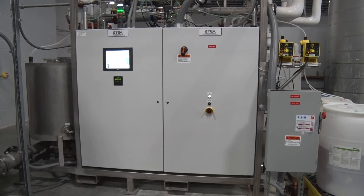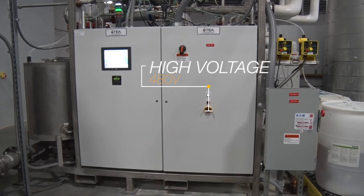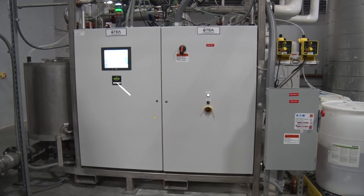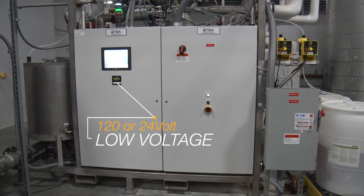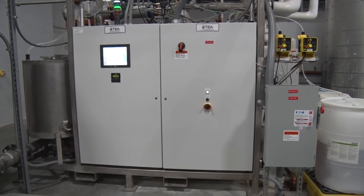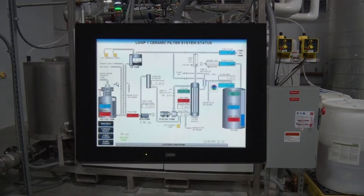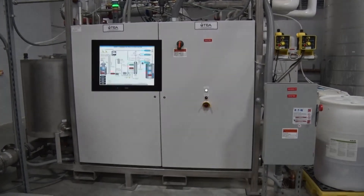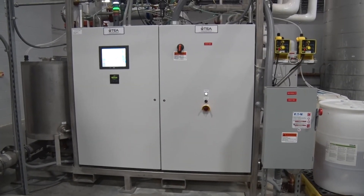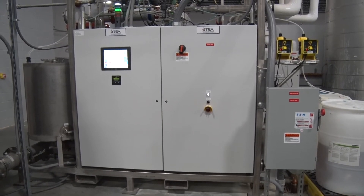As most facilities operate with 480 volt power, TEA splits its control panels between high 480 volt voltage and low 120 or 24 volt control voltage. This allows for easier access to the control circuitry for maintenance staff. Control of the entire wastewater recycling system is through the large 12-inch touchscreen interface mounted in the main split control panel. Full automatic or manual control of all system component functions are accessible on the user-friendly touchscreen panel.